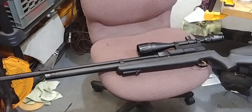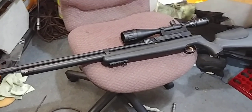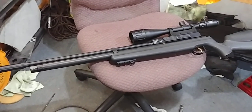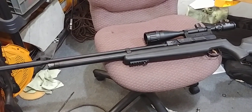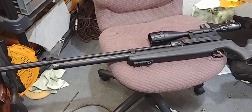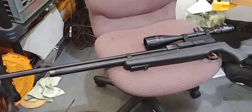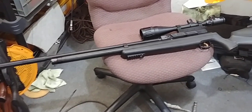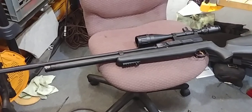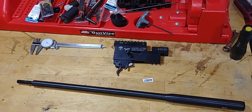This is Airgunner's Edge, and I'll be going over the Hatsan Flash today. Someone had asked me something about the barrels on the Hatsan Flash, which I found interesting. They asked if they were interchangeable. That really piqued my interest, and I'm doing a little more refined tuning to my Flash right now.